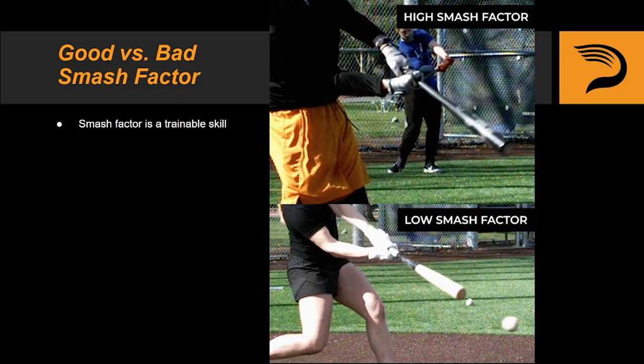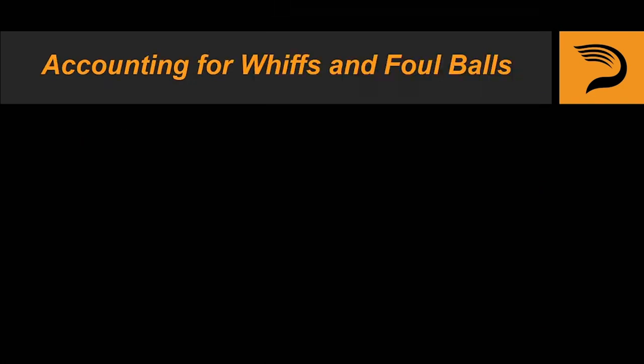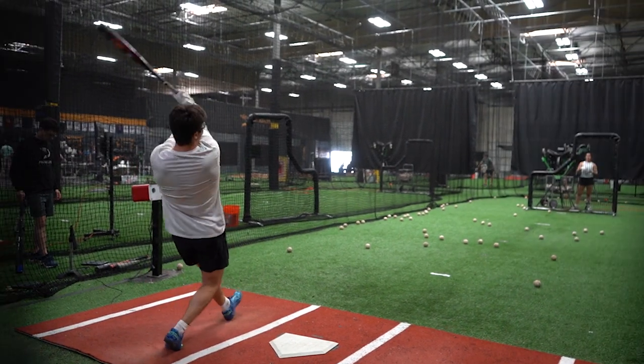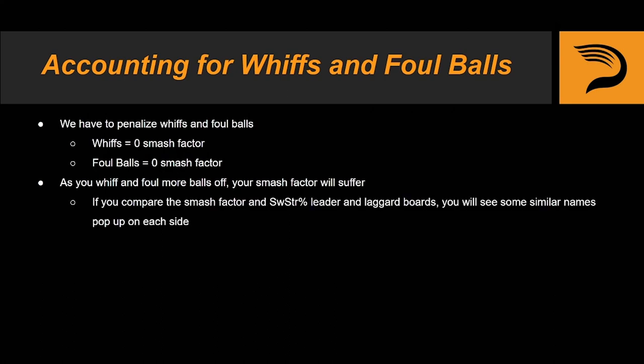Here's one more example of what high versus low Smash Factor contact looks like. The interesting and exciting thing about Smash Factor is that we've discovered it to be a very trainable skill, but we'll be touching on this more in a later module. Measuring contact quality is only one part of the Smash Factor equation. When calculating Smash Factor, we have to make sure we penalize swings that result in a whiff or foul ball. Any swings that result in a whiff get assigned a Smash Factor of zero, and any swing that results in a foul ball also gets assigned a Smash Factor of zero. The more you whiff or foul balls off, the lower your Smash Factor is going to be. If you're looking for a more conceptual understanding, check out the swinging strike percentage leader and lagger boards and compare them to the Smash Factor leader and lagger boards. What you'll start to see is that hitters with high swinging strike percentages tend to have lower Smash Factor and vice versa — this is generally speaking, of course.